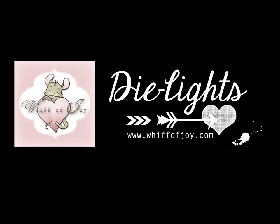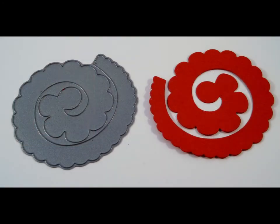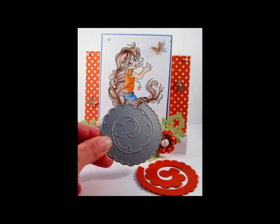Welcome to WIPA Joy Stamps' presentation of our die lights collection. I will be showing you today our rolled scalloped flower with a short tutorial on how to roll your flower.